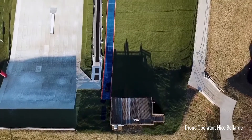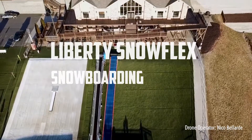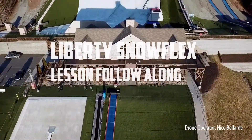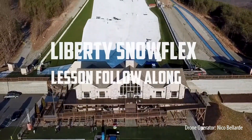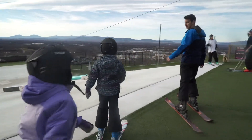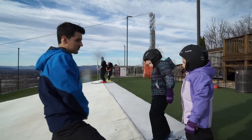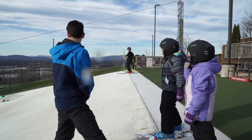Let's check it out. Warm up down here real quick — we're gonna go up to the big hill today. They just have a bunch of different ones, don't they?